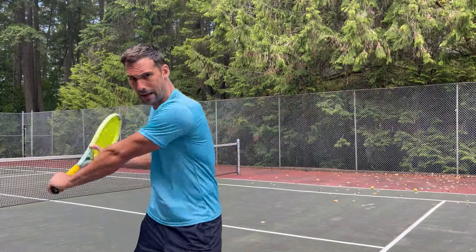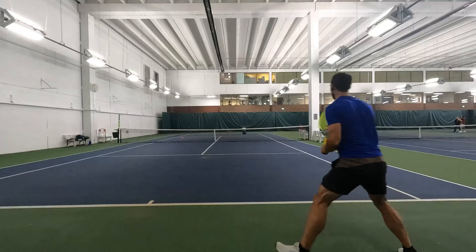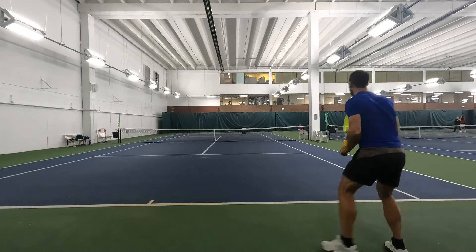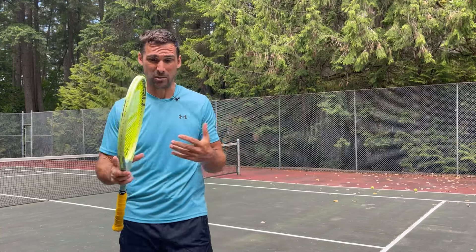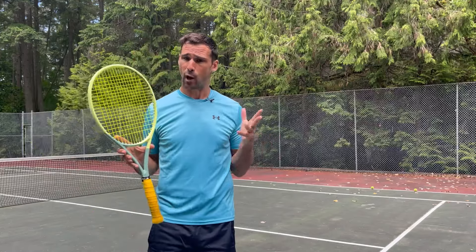Last week I made a video about one-handed backhand passing shots and I talked about the importance of loading your back or outside hip. I got a question in the comment section asking what I meant by that, so in this video I want to break that down in a bit more detail and explain what I meant by loading your hip, how to load it, and how to practice it.